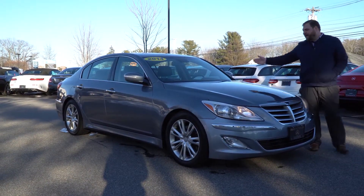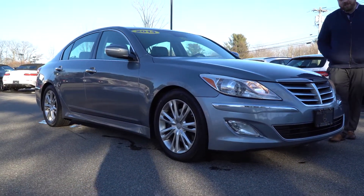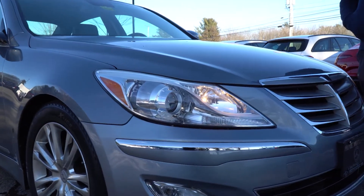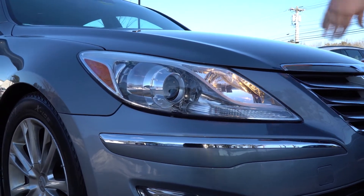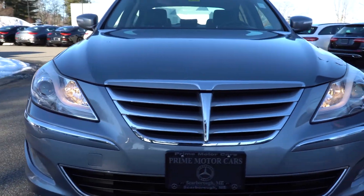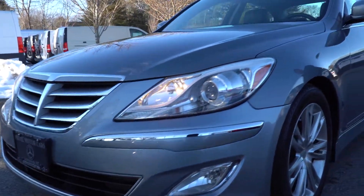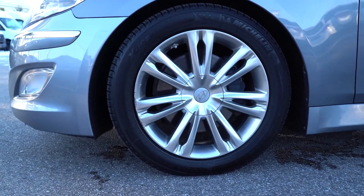Here is the Silver on Black 2014 Hyundai Genesis. This car has just over 47,000 miles. Up front, you'll see it has a bunch of very nice chrome features on the grille and along the bumper. As we come down the side of the vehicle, you'll see the nice 18-inch wheels this car is equipped with.